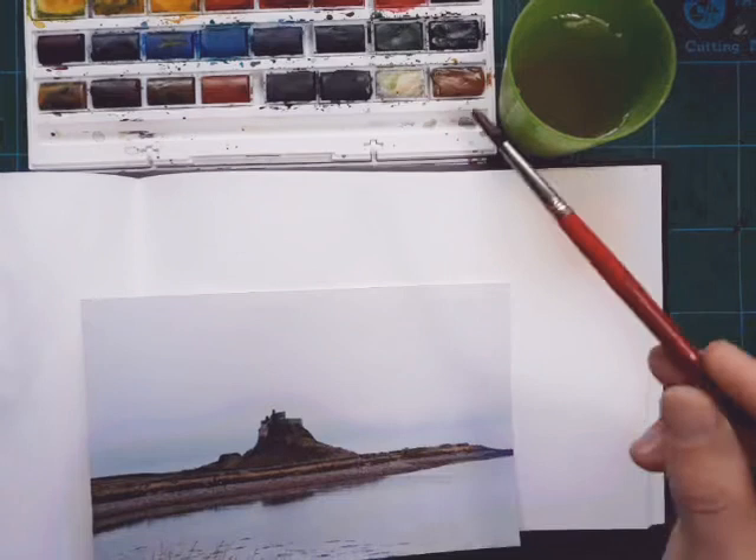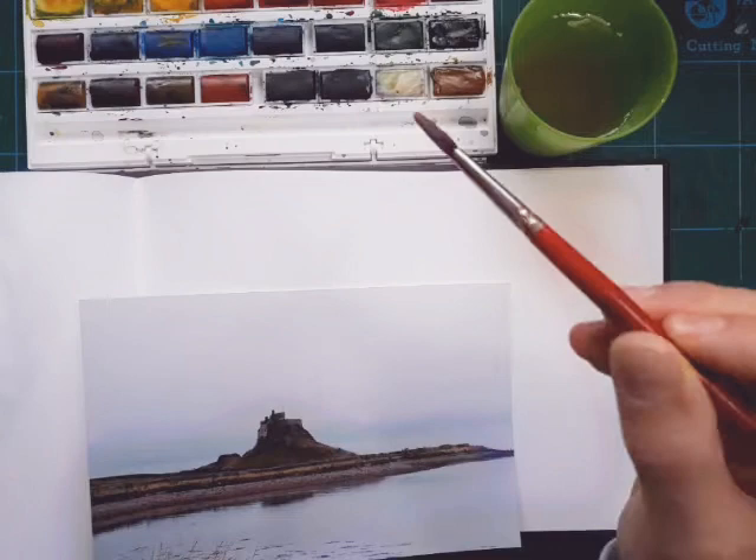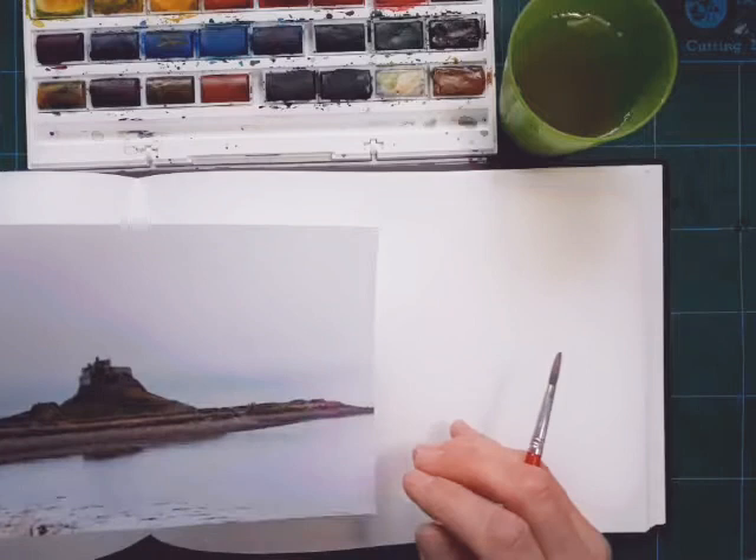I tend not to use little brushes unless you've got a really good quality one. If it's a nylon brush, it's just as well to use a medium-sized brush and try your best to get a nice tip on it. The way I do that is - you'll see me rotate the brush through the paint and drag it away, and as I'm rotating with a damp brush, you can pull the bristles into a nice point to get fine details.